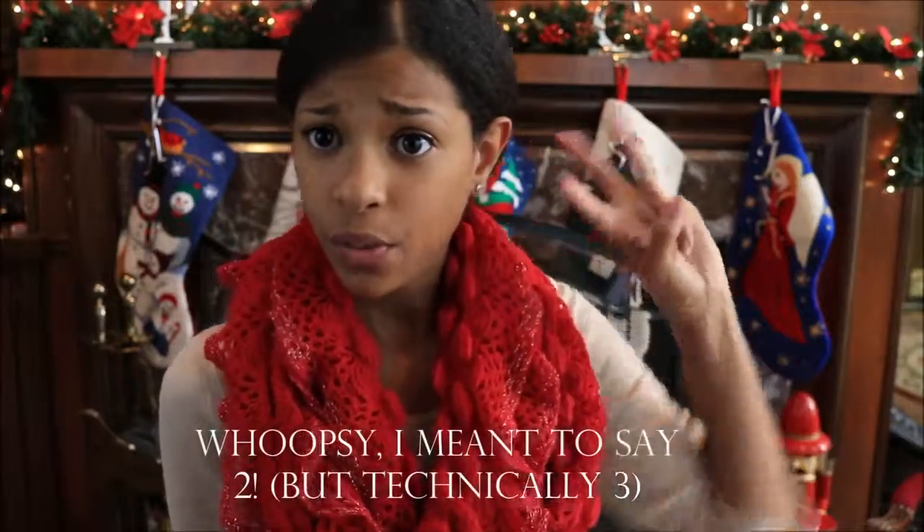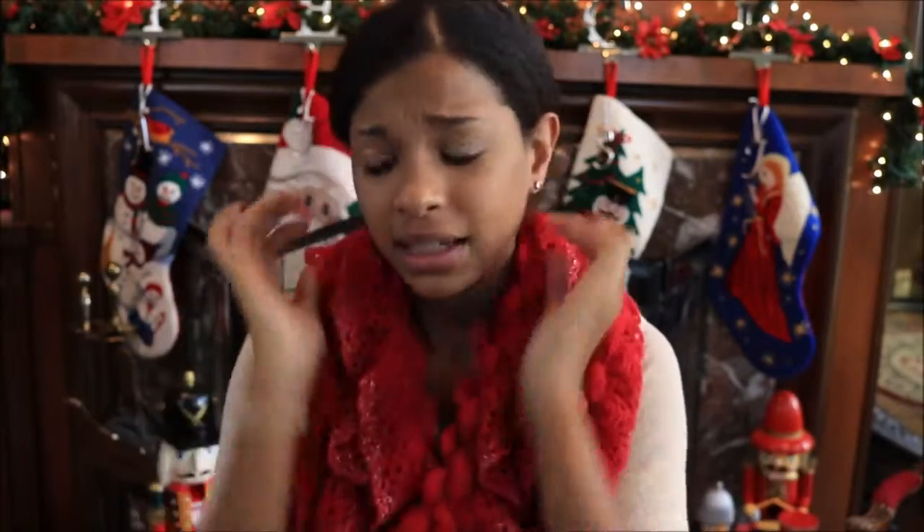Hey guys, it's me Jazzy. For today's video I'm going to be showing you three really cute, easy, and very affordable Christmas gifts for your friends or family. I definitely know the struggle of not knowing if you should make your friend something or buy them something. This would be really great for last-minute gifts if you completely forgot, didn't have time, or the thing you wanted to buy online wouldn't come in time.